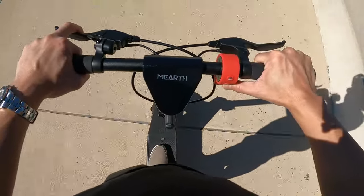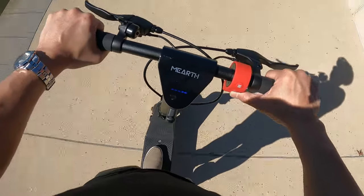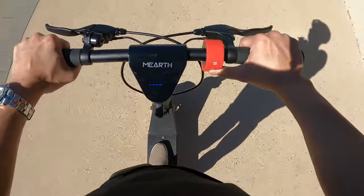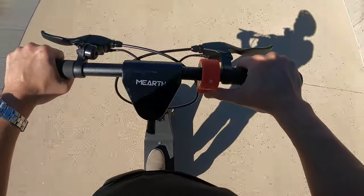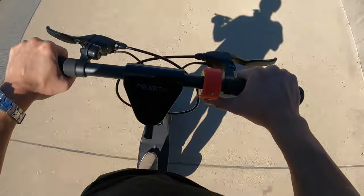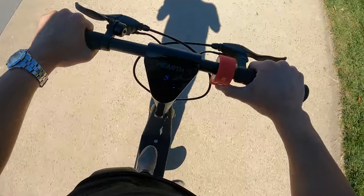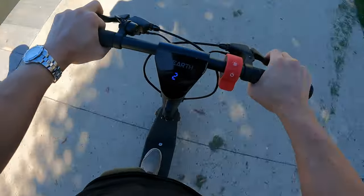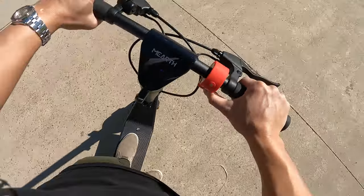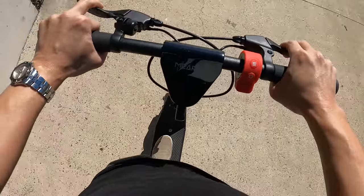I'm on the RS version — the long-range scooter with the bigger battery pack. In pedestrian mode it goes at 6 km/h; the throttle is activated by pushing the red lever down. The first mode, white D, tops out at 15 km/h — a lot of fun. Red D sport mode goes at 25 km/h, which is very quick. Braking uses front and rear brakes, and sport mode allows hill climbing as well. Very powerful machines — a lot of fun.